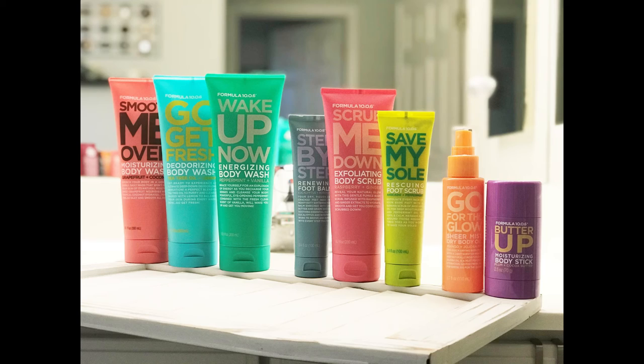I hope you guys loved all of these products just like I do. I hope you go try them out — they're amazing, they really are. They've got the brightest, cutest packaging too. Check out the rest of this post to see the body and foot care line that we're carrying, which I'm so excited to try. I hope you guys enjoyed today and I'll see you next time.